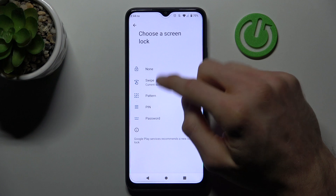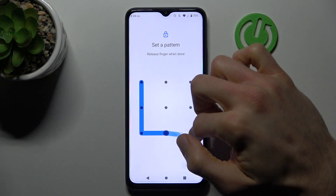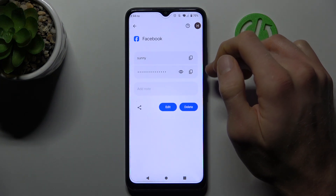We can add a lock screen quickly, and after we have it set up, we can manage our Google passwords — but we must enter our lock screen first.